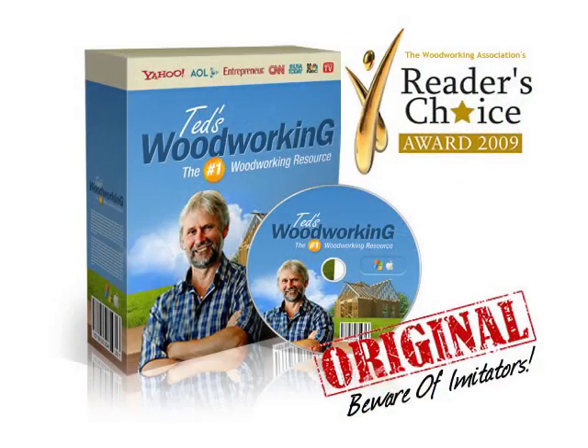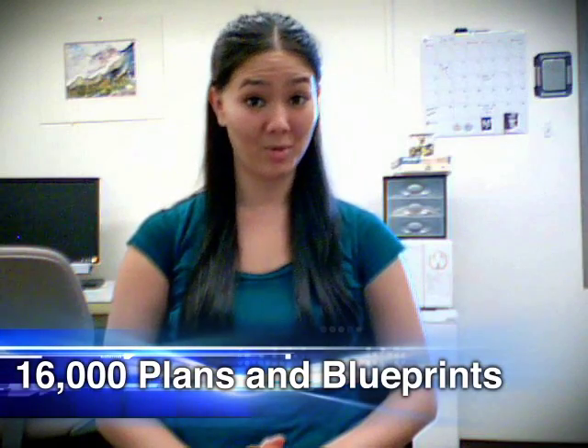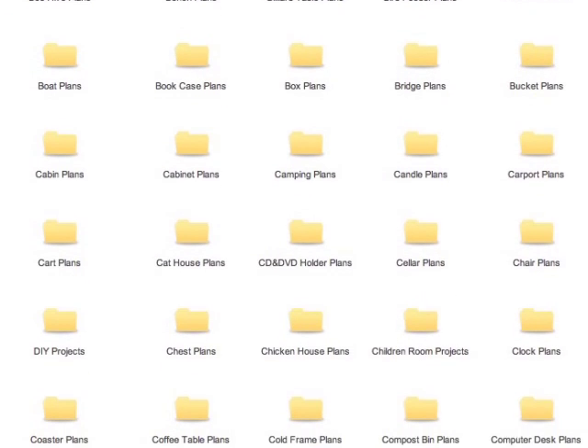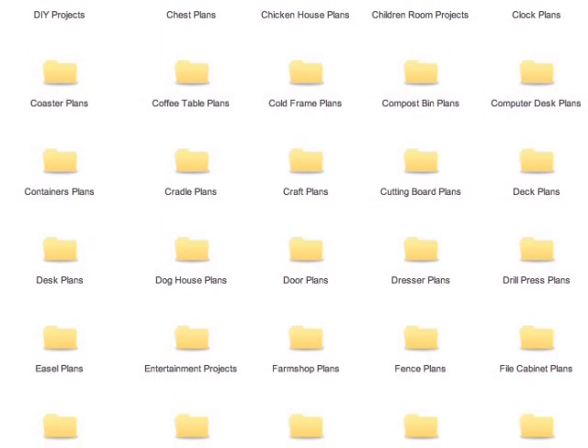In this quick review, we will take a look at Ted's Woodworking Plans and Projects. First, what's in the download? Well, it contains a collection of more than 16,000 woodworking plans and blueprints which you can easily follow to build your own home furniture, garden chairs, dog houses, bird feeders, sheds, and more items than I could possibly mention in this review.